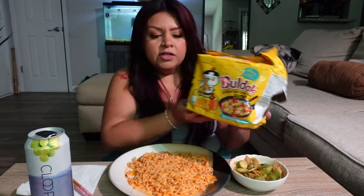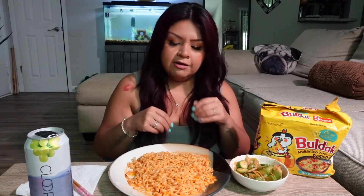It still comes with the spicy sauce but it has cheese powder to add to it. I have the little sauce right here in case I need more, but I only added like half of the packet — because y'all know that is spicy. If you go way back, I actually did the two-times spicy noodle challenge and I was dying.